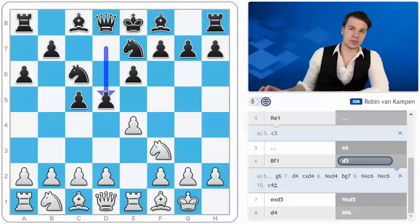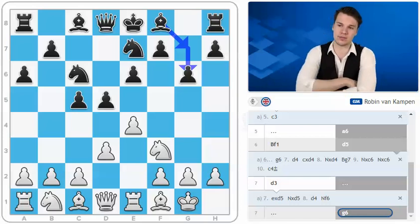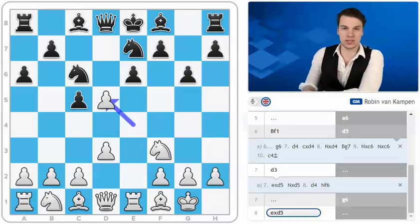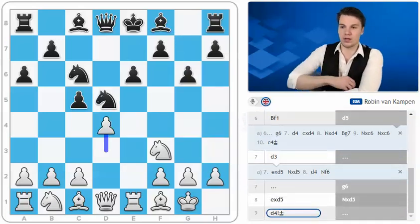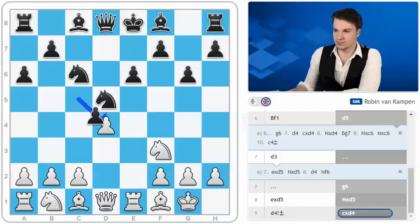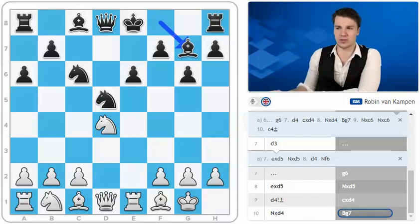The first thing we have to look at is once again the move g6. This is a very logical looking move. Black wants to go for the natural bishop to g7, which is really the most normal square if you've already put your knight to e7. However, here we have a very clever idea for white, and several good players have fallen for this idea already. White takes on d5 and after knight takes d5, d4, we actually see that this move g6 is rather clumsy. Black can't really take because the rook would come under attack and black is not able to comfortably develop on the king side.